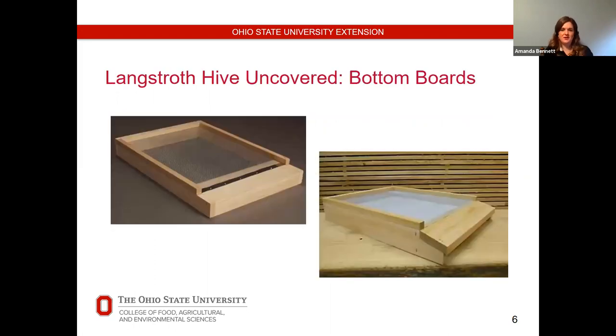The first type of bottom board is the ventilated or screened bottom board, which goes right on top of your hive stand. It's made of a hardware cloth bottom surrounded by wooden sides. The second type is the solid bottom board made of solid wood with no screen for ventilation. Both sit directly on the hive stand. They can also have either a sloping or flat landing board where bees land and walk into the hive. The slope helps water and snow fall off easily, whereas a flat landing board with no screen could allow water into the hive if not level.